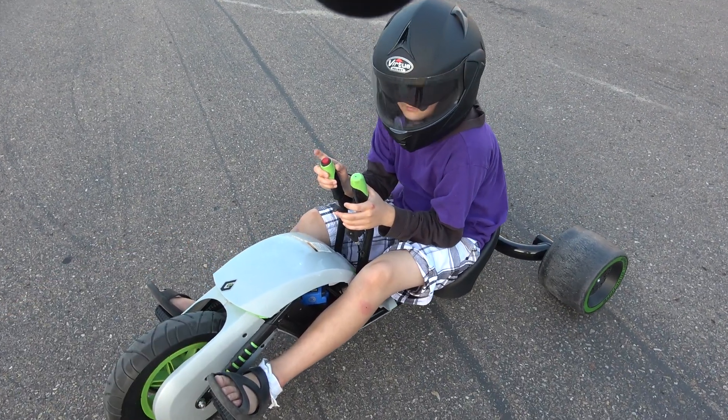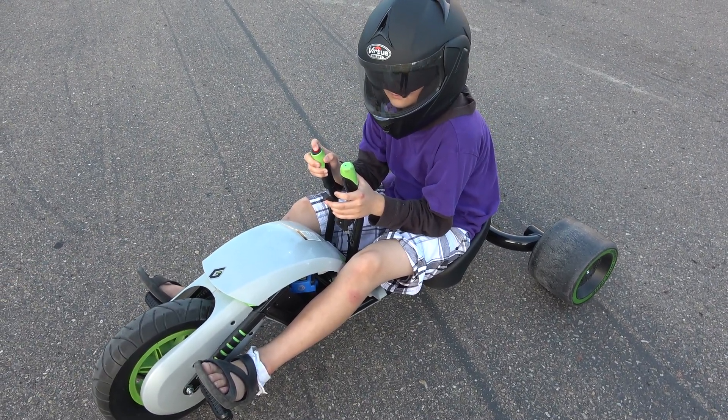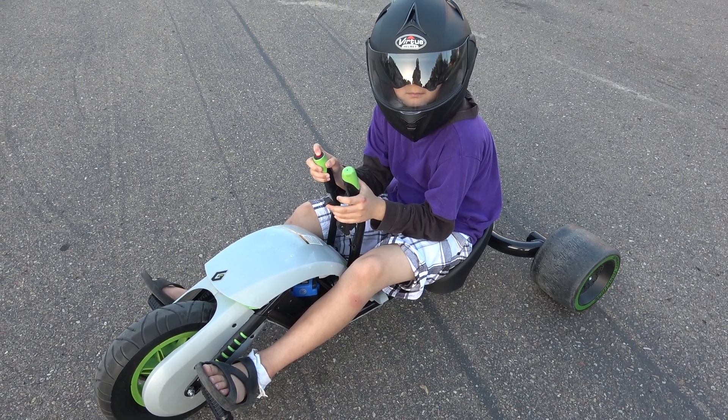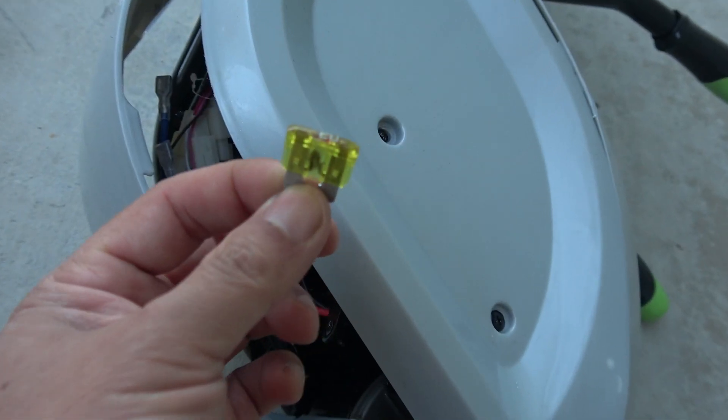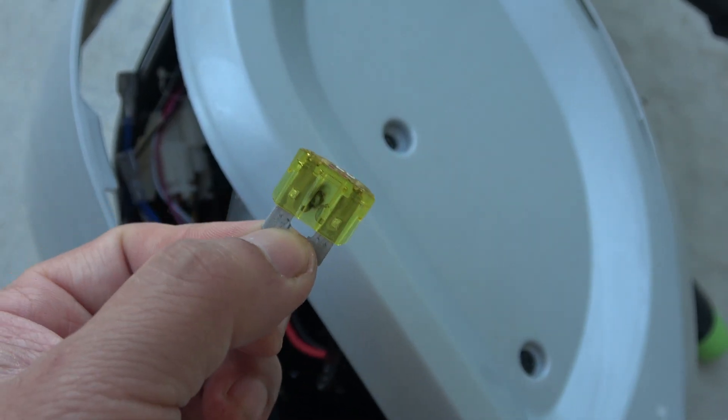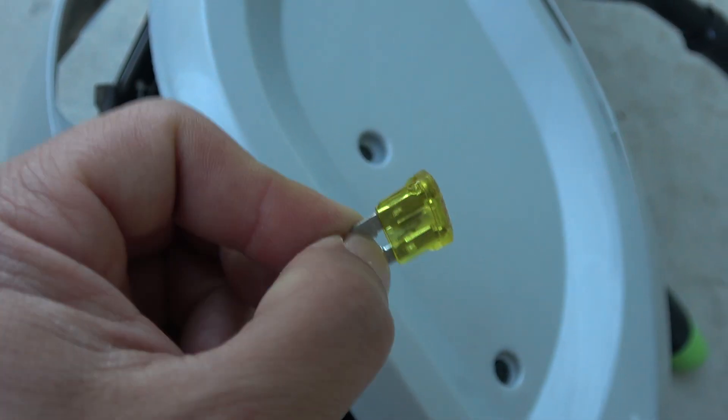What happened? Press that button — doesn't go anymore. Hopefully the fuse is blown again... check that out: 20 amp fuse blown on the first try.